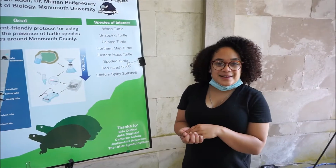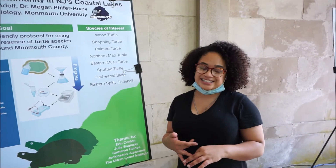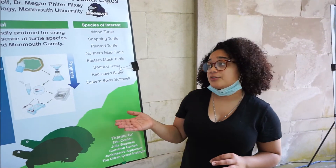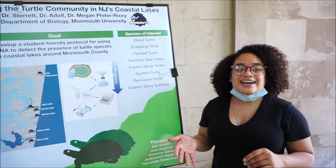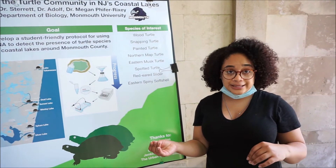Hello, my name is Delaney Mesta-Jones. I'm a rising senior studying biology and secondary education. My summer research was on eDNA and how we're going to use it to survey turtle populations in our local non-pond lakes.